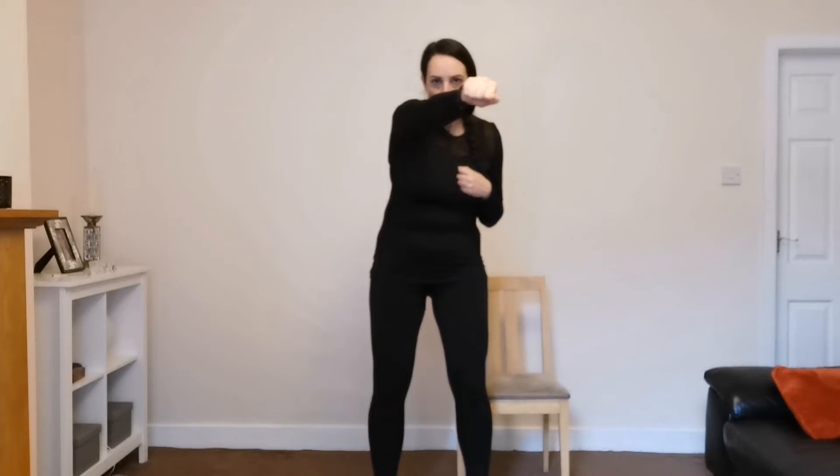We're going to go for some punches. So we're taking our hand and imagining we're punching somebody in front. Just use the word hand for now. That's right, well done. Punch. Punch. Keep going, great job, good work guys, keep it going. Can we try the opposite arm now? Let's try this hand. Well done. Two more. Let's stop.